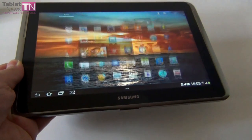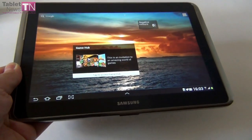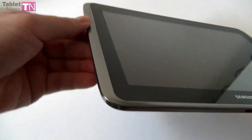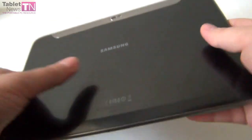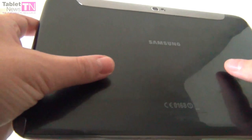It comes in white or black, was launched in August, and it's a quad-core affair with 2GB of RAM. Now let's get to the design. As you can see, everything is plasticky — plastic edges and also a plastic back, with a texture that reminds me of the Galaxy S3. Too bad that it creaks, as you can hear.